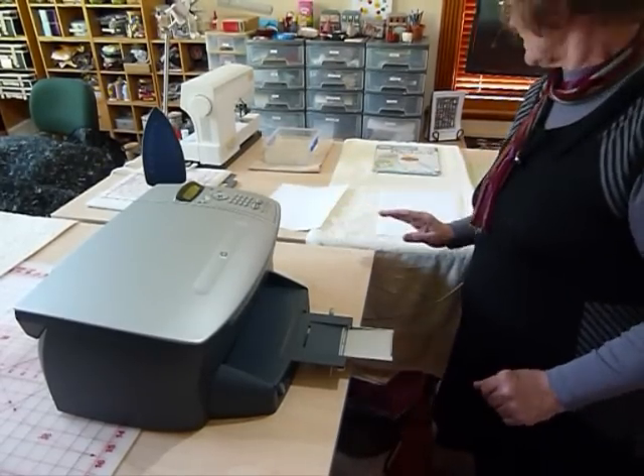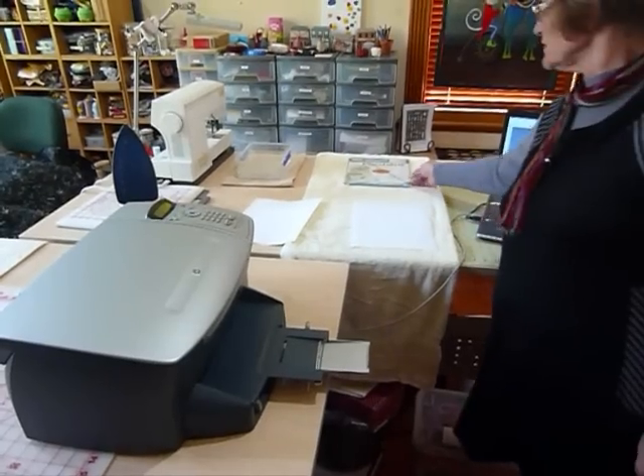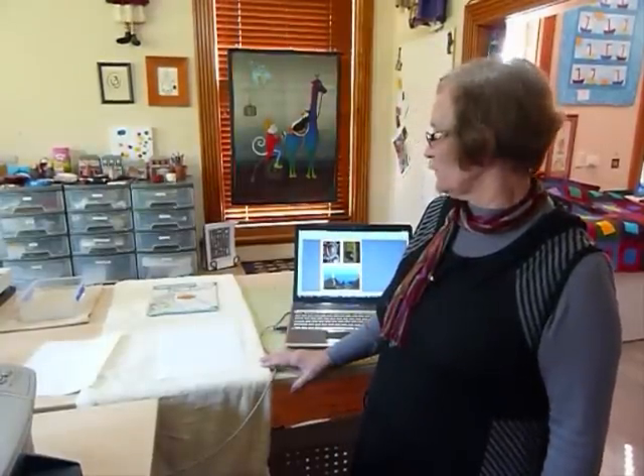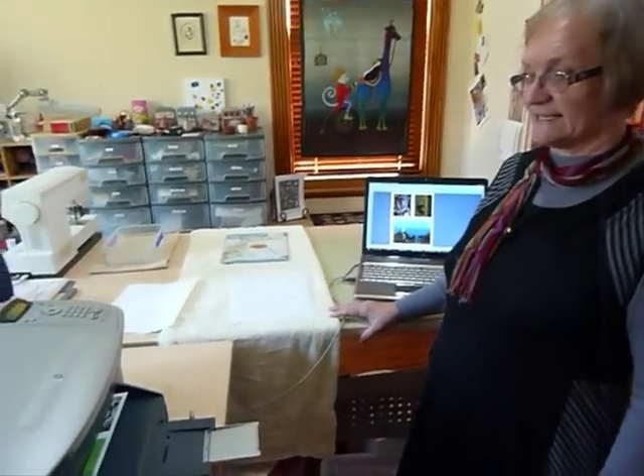That will come out shortly. The instructions usually come with the package — they usually tell you that you've got to peel the paper off the back and run it under cold water, then let it dry, then iron it, and it's all set. This is a very handy thing if you want to customize something. You might want to put a picture on a bag, a cushion, in some quilts, make memory quilts — there are all sorts of reasons why you might want to do photos on fabric. This was just to show you how easy it is to achieve that.